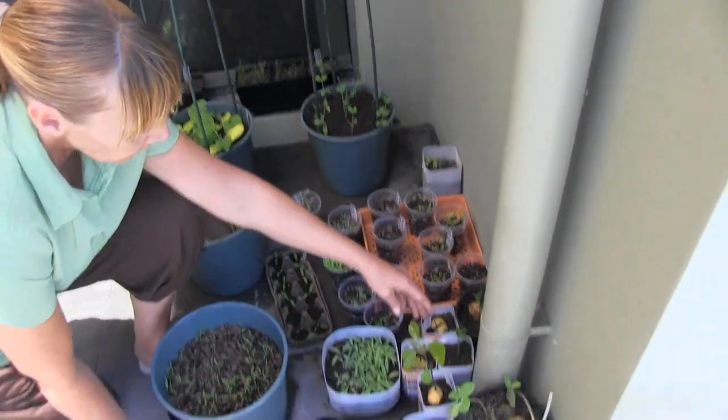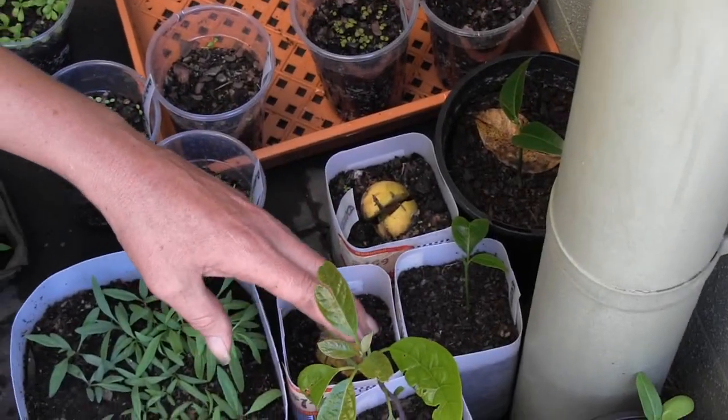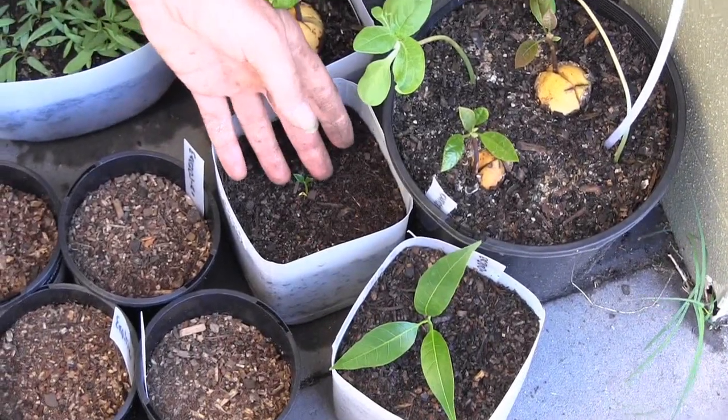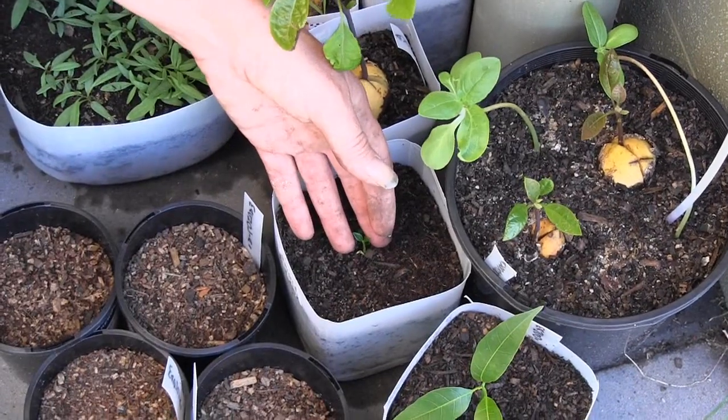And these are little avocados — ones that we've eaten and then have been planted, and they're growing again. And a little lemon tree. It's amazing that can get to a huge big tree. Same with the mangoes — they're massive trees.